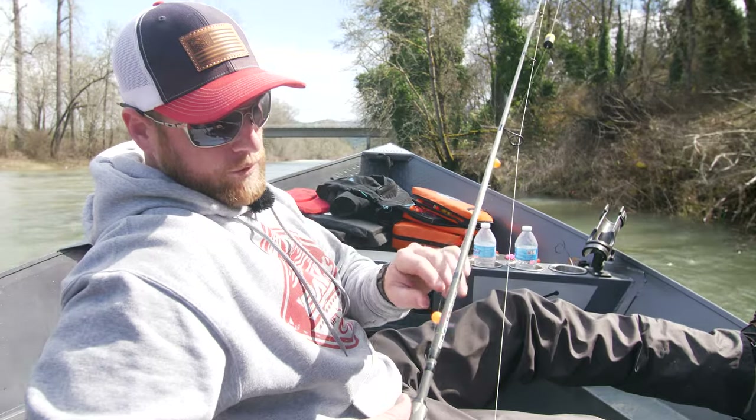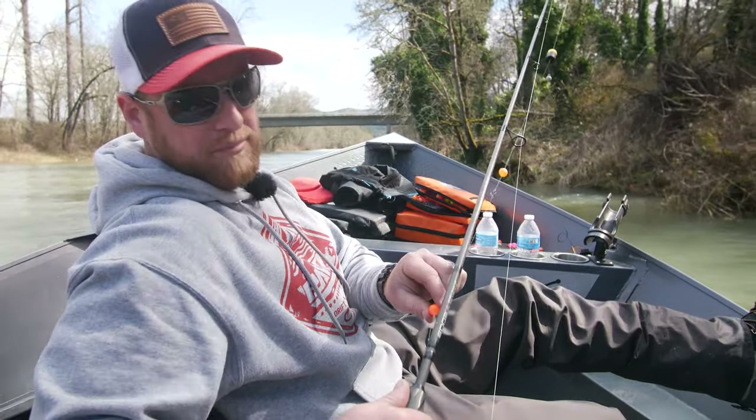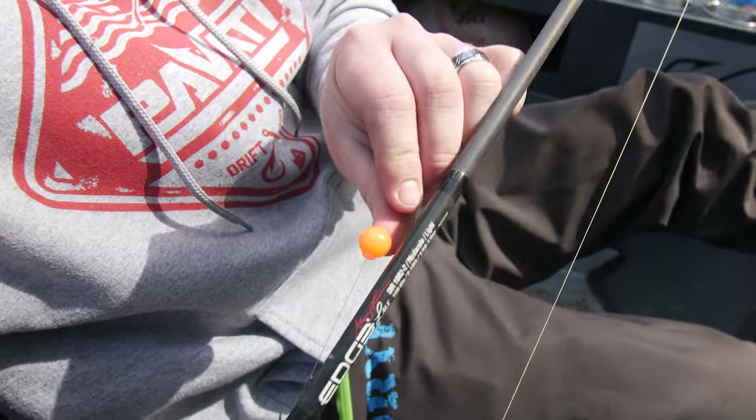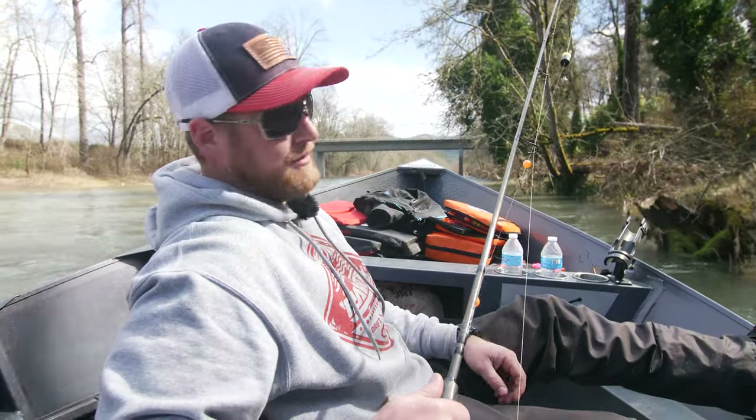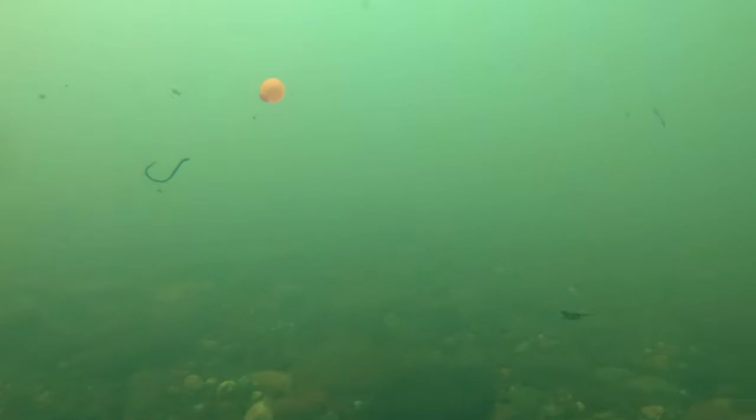We've got a 14 mil shrimp pink dropper on the bottom. Both these colors the last two days have been producing really well for us, so it's hard to fish anything else when we're getting bit on these.